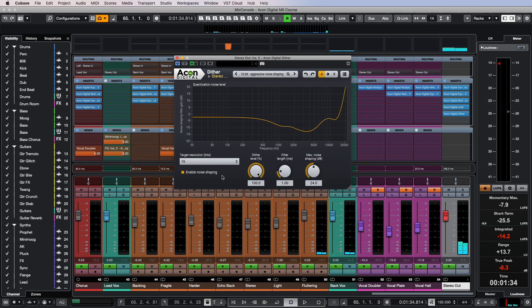I only hear significant changes in sound when choosing to lower the bit depth to 12 or 8 bits. For 16 bits, the level of the added noise is still far below the threshold of human hearing, and even more so for 24 bits.